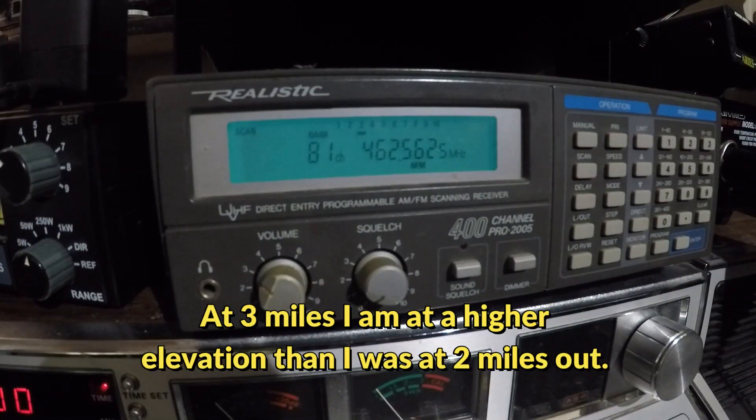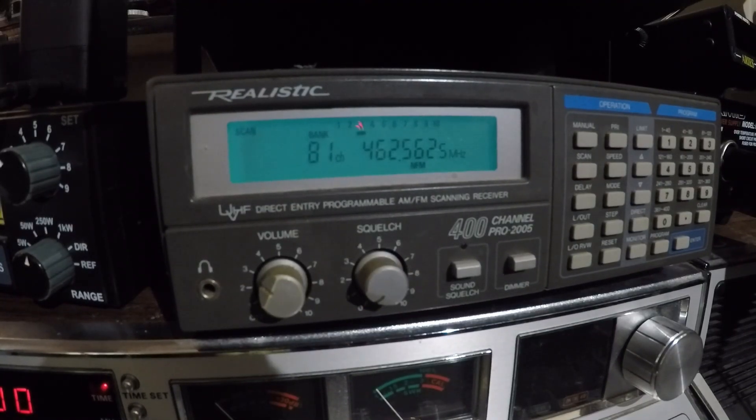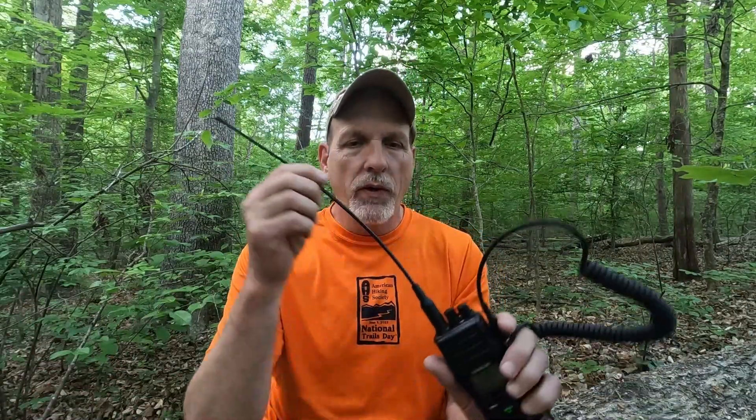So I went another mile and hit the three mile mark. The short range antenna did not come through at three miles. But the long range antenna — while it barely did it — it made it. As you can see, the long range antenna came through at three miles. Not great, but it does prove that it gets farther out than the short range antenna.